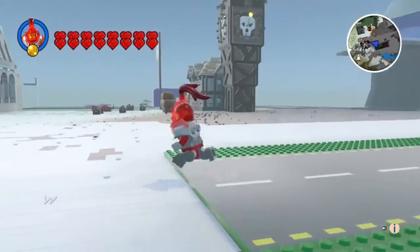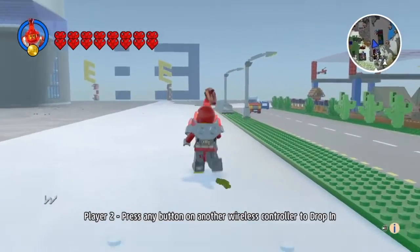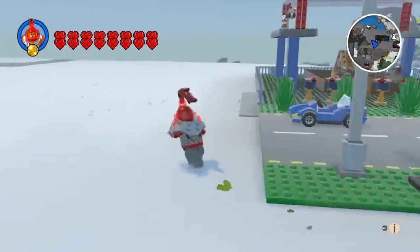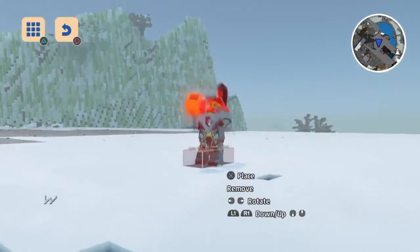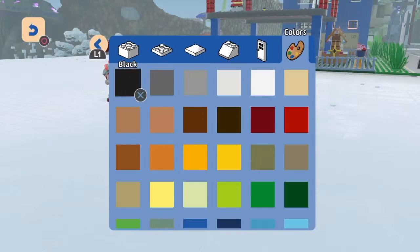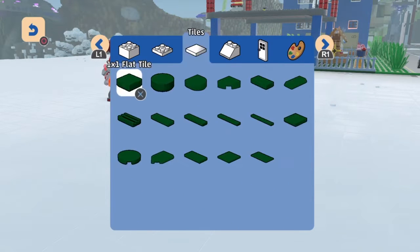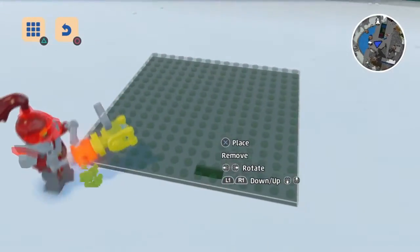What I'm going to do is find a spot to build it in. I've been building a lot lately — I think I'm overbuilding, but that's fine. The first thing I'm going to do is put down a base to work with. I chose a grass base and a 16x16 plate.